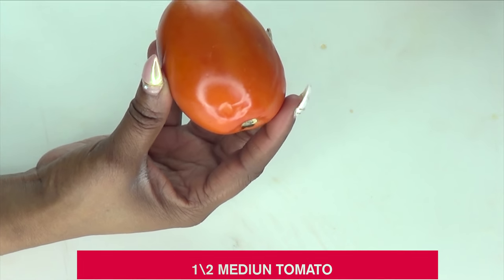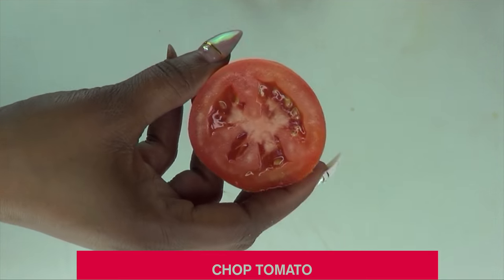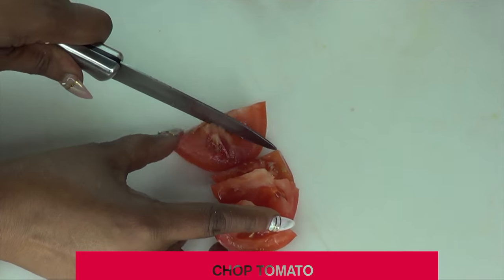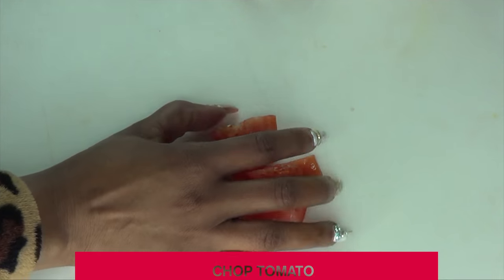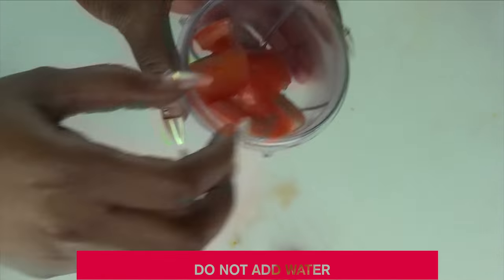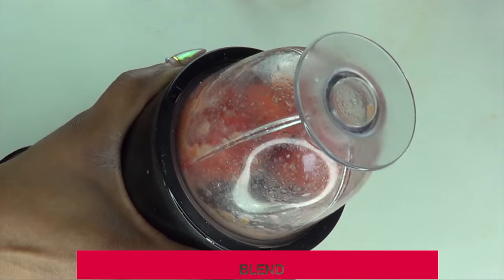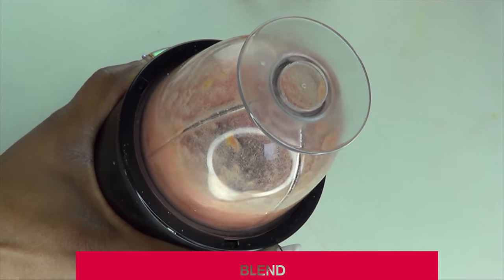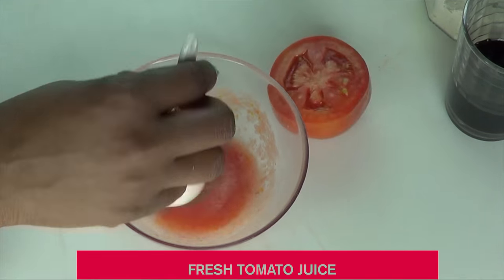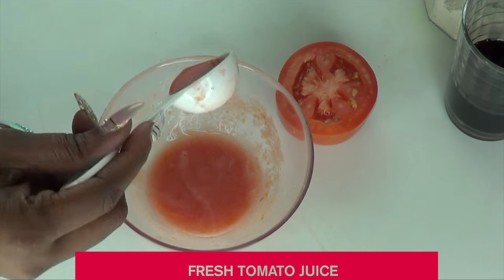The first thing I'm going to do with my tomato is cut it in two halves — I'm using a medium plum tomato. Next I'm going to chop it for easier blending. If you have a powerful blender you don't need to chop, but mine is very small so I chop it to work faster. I'll put the chopped tomato in the blender and do not add any water — the tomato will produce its own liquid. After blending, here is the fresh tomato juice.